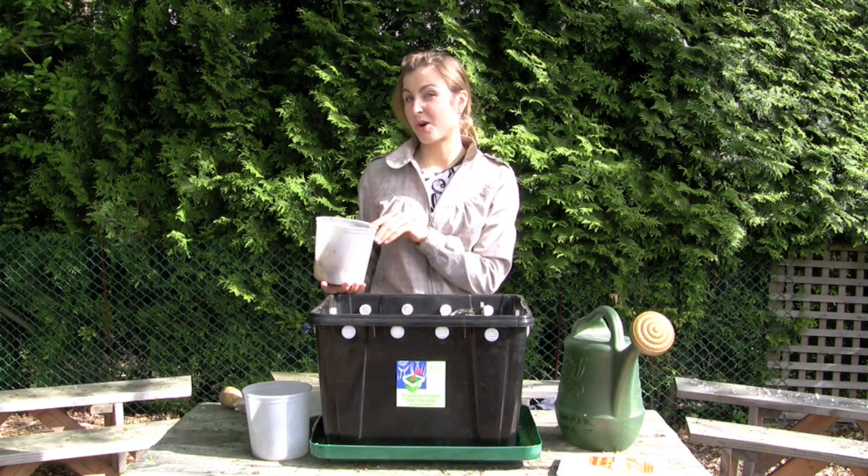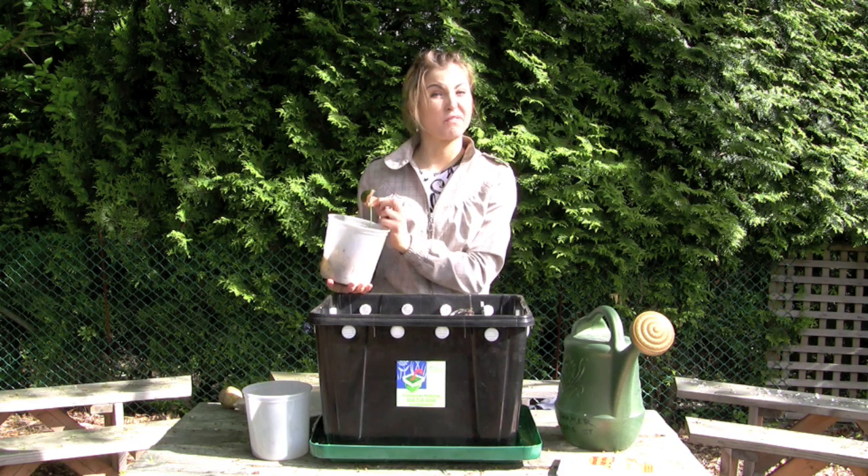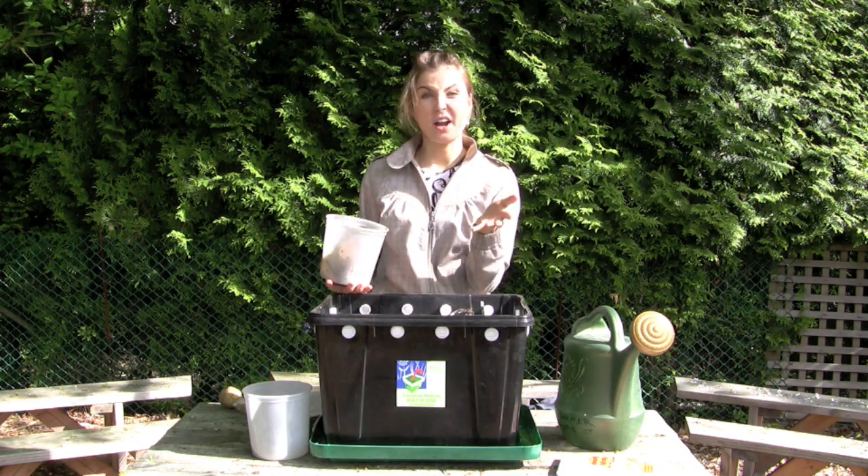Coffee grounds also in moderation. Eggshells are good to help neutralize the acid in the bin, but they break down very slowly, so you must rinse them off, crush them up, and not add more than one a week.